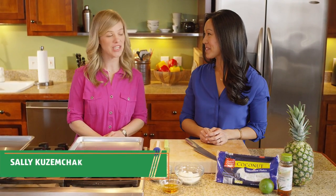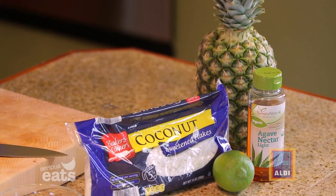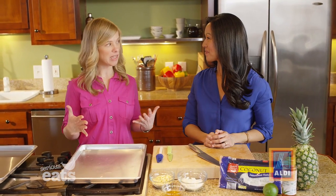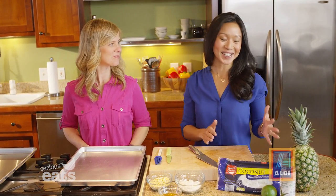Thanks Bridget. As a dietitian I'm here to say that healthy eating does not mean skipping dessert. Today we are making tropical broiled pineapple boats, and what I love about this recipe is that it's not only healthy but it's also really fun. So let's get started.